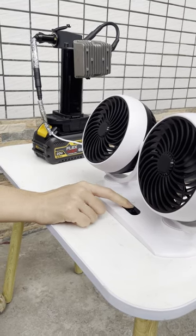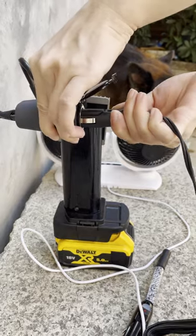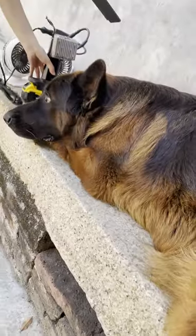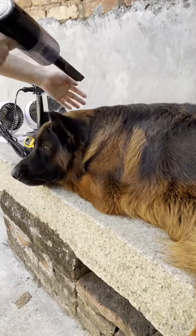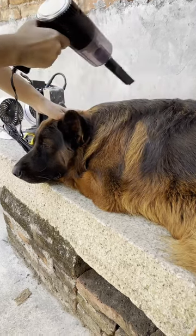This converter can not only save you high gasoline costs, but also broaden the use range of your existing dual batteries, which is efficient and energy saving, and also facilitates your life. It is really a good innovative tool. Bye.